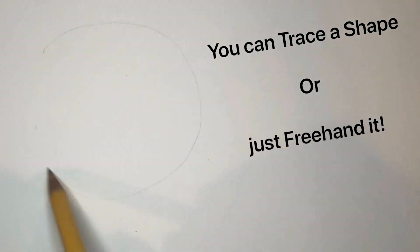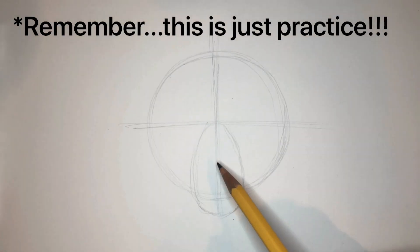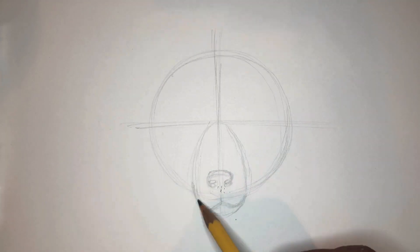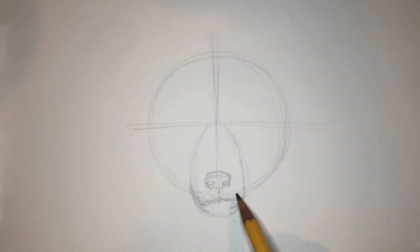You can trace the shape or you can freehand it — it's up to you. Remember, it's just practice. I'm going to start with an egg shape here for the nose and snout. As you can see I messed up a little bit, but luckily I drew light so I can erase it and repair it.